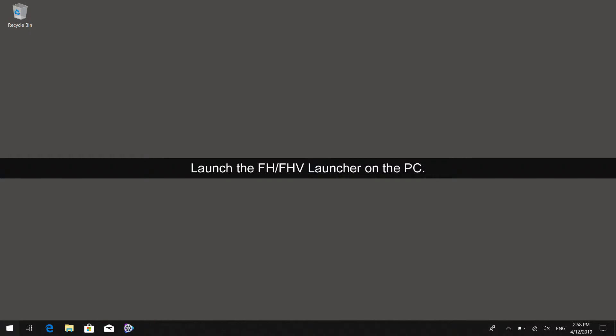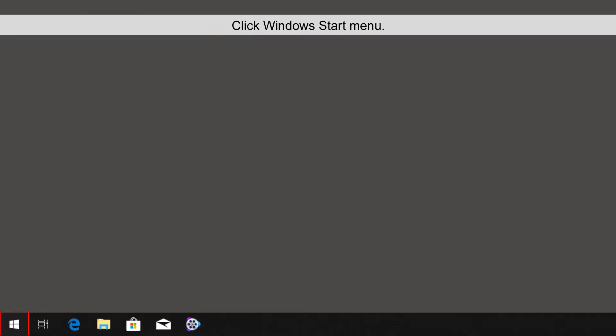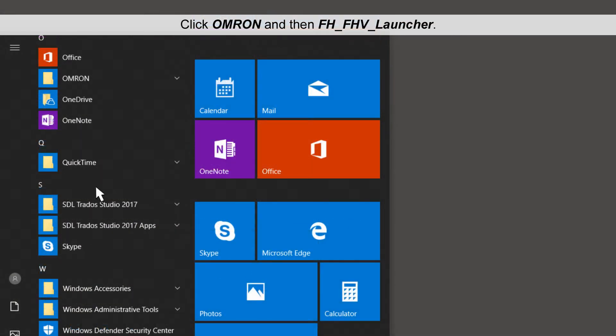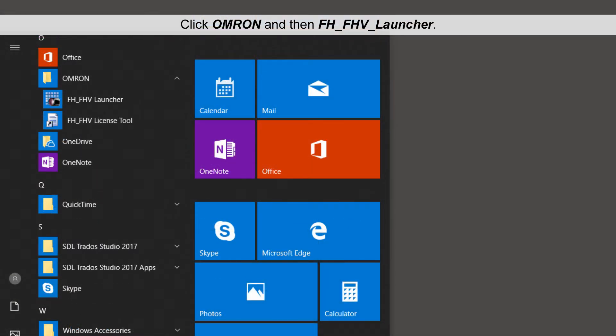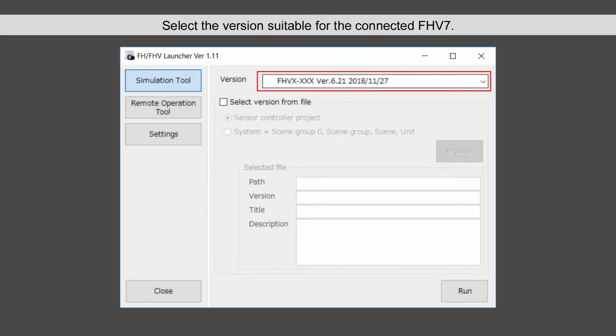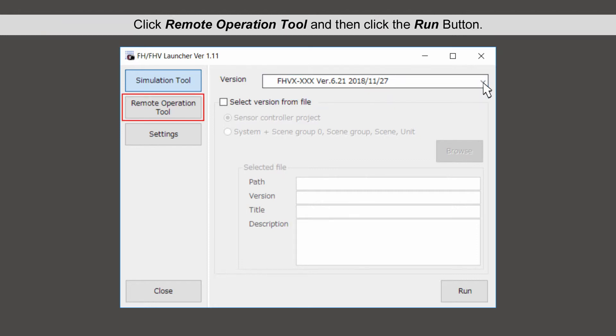Launch the FHV7 Launcher on the PC. Click the Windows Start Menu, then click OMRON and then FH-FHV Launcher. Select the version suitable for the connected FHV7. Click Remote Operation Tool and then click the Run button.